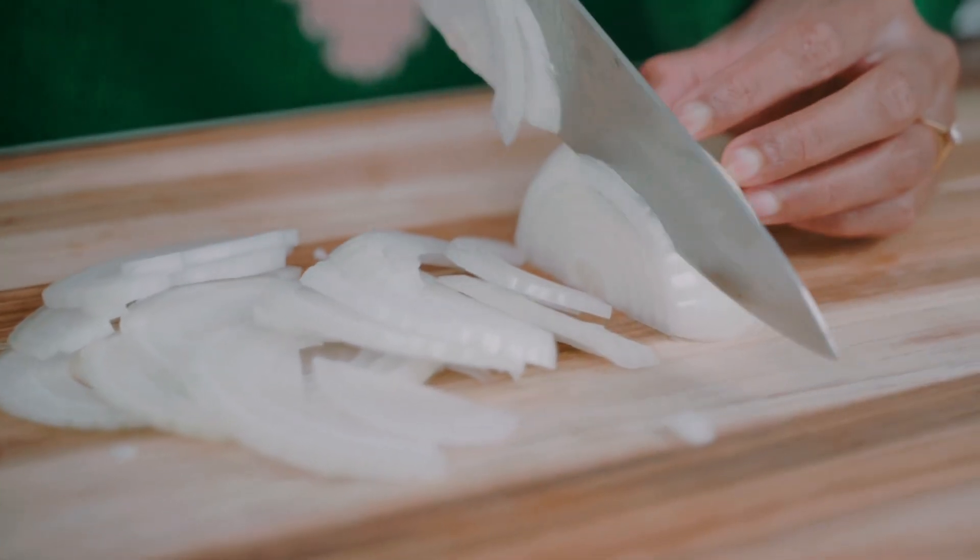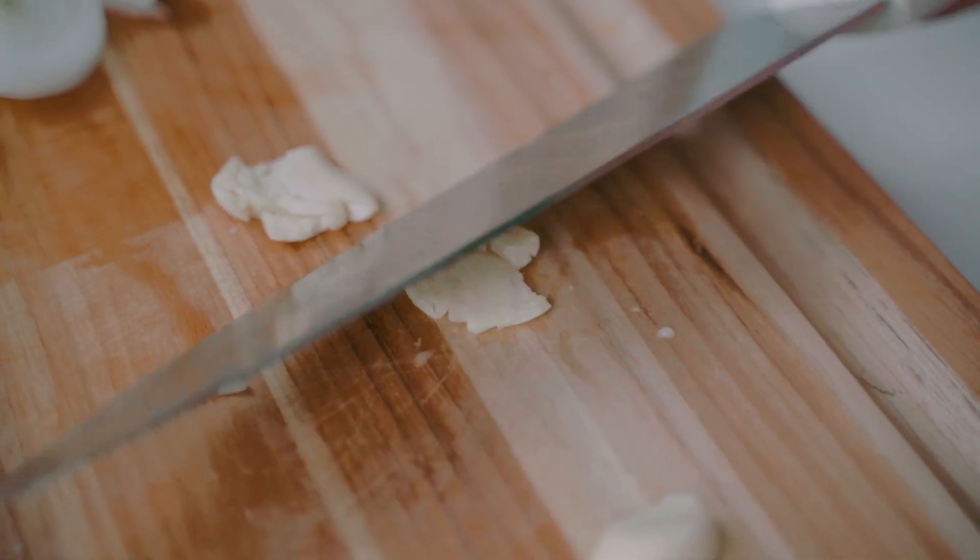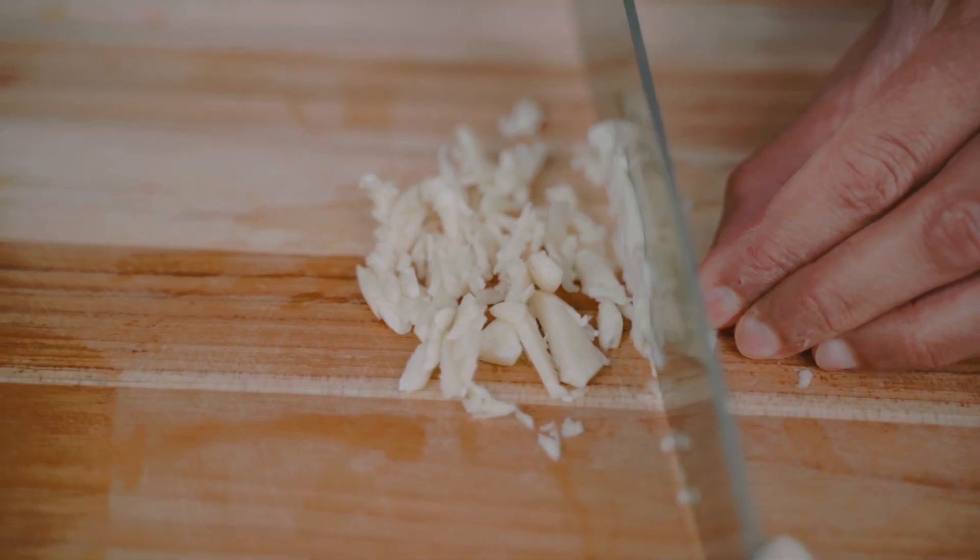The very first thing we're going to do is create the base of flavor for our chicken tinga. I'm going to start by thinly slicing a white onion, then smash a few cloves of garlic using the back of my knife and finally mince it. So how do we get frozen chicken tender and succulent in 25 minutes?